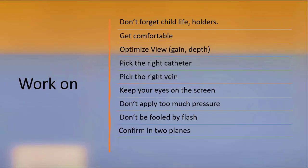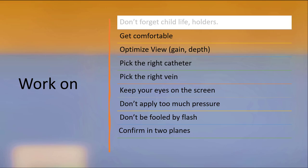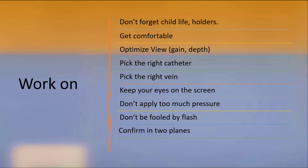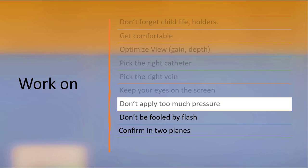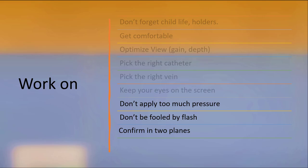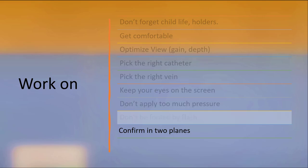We just reviewed a lot together that you'll have to integrate into your practice. Don't forget things you already do for other procedures. Employ child life specialists and ask for help in the form of holders. Make sure you and the patient are as relaxed as possible. Use the machine's gain and depth settings to optimize your views, and then be sure to pick the right catheter and the right sort of vein for cannulation. Keep your eyes on the screen. Don't apply too much pressure and accidentally occlude the vein. Remember that observing flash of blood in the catheter is not as central to the procedure when you're using ultrasound. You're striving to visualize the needle in the vein, and you can do it in both transverse and long axes.